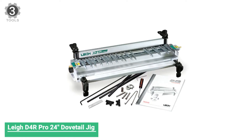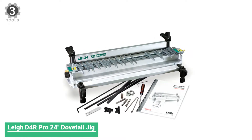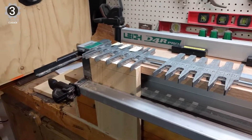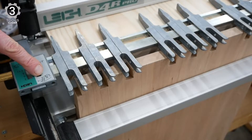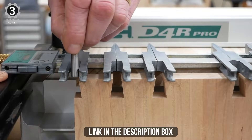Number 3: Lee D4R Pro 24 Dovetail Jig. Lee makes another appearance on this list, but this time the company pulls out all the stops to offer a more comprehensive kit. The Lee D4R Pro 24 sees some improvements to the company's standard high level of quality. The biggest difference is that it can accommodate workpieces up to 24 inches wide — the largest width available.